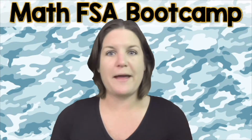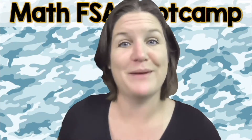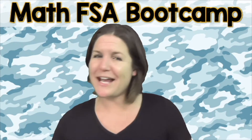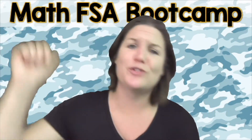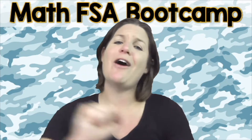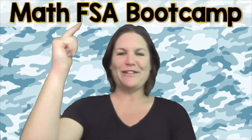Imagine opening up that test and feeling so excited to throw down your best. This can be your reality. So now is the time that you need to activate the person you were born to be, and let's do this. Are you ready to throw 100% focus, hustle, and heart into this right now? That's what I'm talking about. Yes!